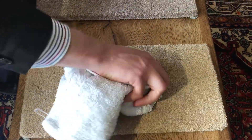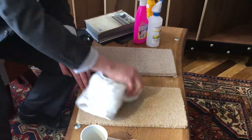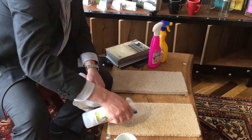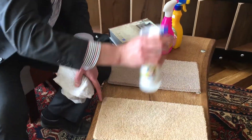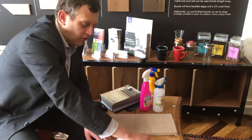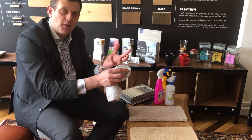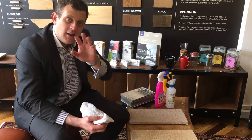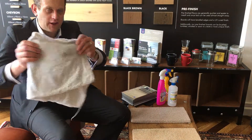Dab again and transfer that stain onto the towel. We'll repeat that process several times and get more of it out. Now at this point, once we've cleaned it a few times and can't remove any more, we want it to dry. A little tip: many times the carpet will look great, but tomorrow it doesn't look that great — because the stain has soaked up to the tips of the fibers. It's what we call wicking back to the surface, and it looks really ugly.